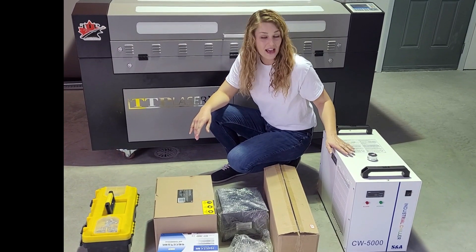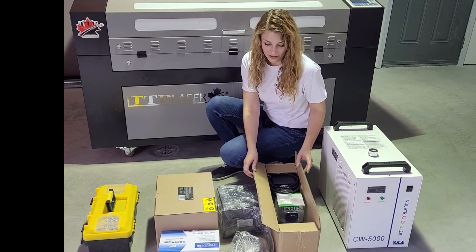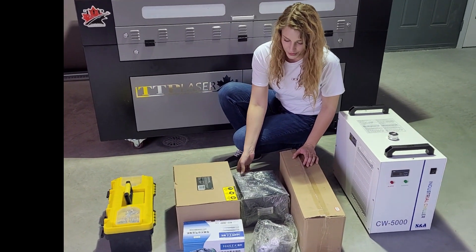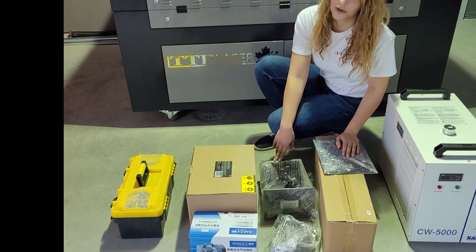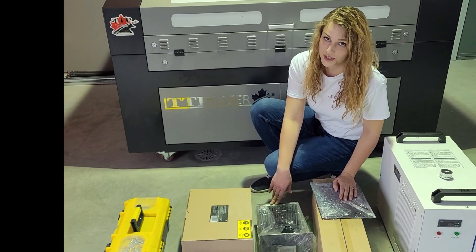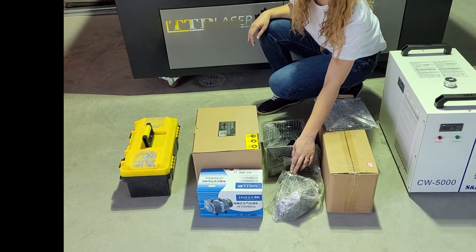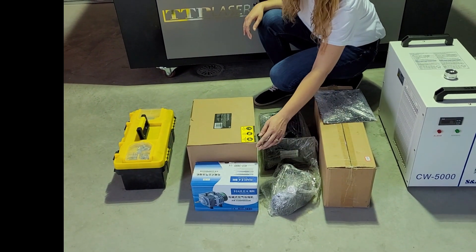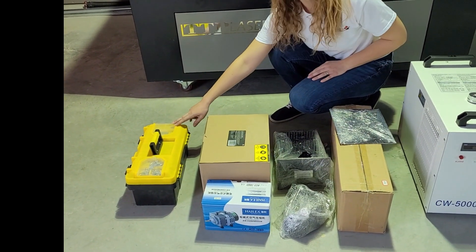First we have our chiller, your optional rotary chuck or wheels, the two side doors, and the drawer for the funnel table — which will only come with your Stingray and not your Sunray. You have optional legs to put it on instead of having wheels. We have your AC Infinity exhaust fan, your standard air pump, and your toolbox.